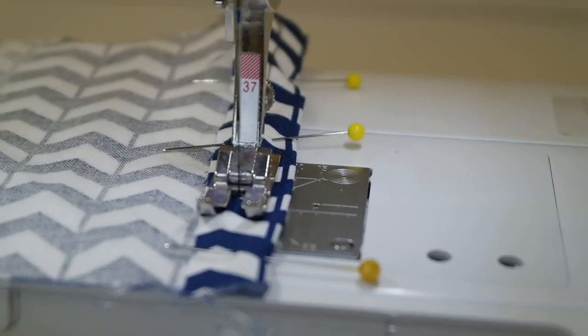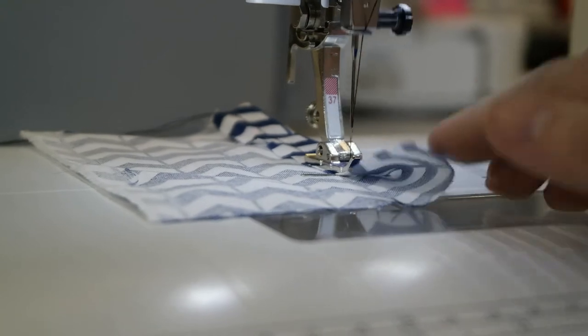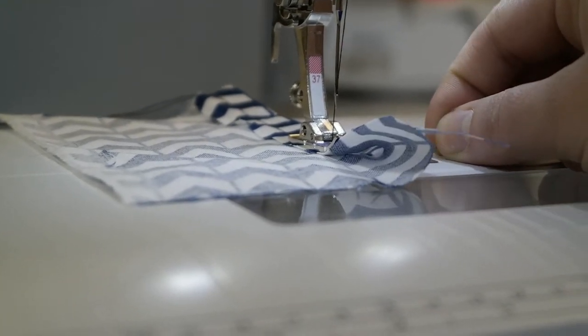Step 4: Be careful not to sew over any pins, zippers, or buttons — you may break the needle. Replacing the needle is easy, but if you do it wrong, there will be problems.